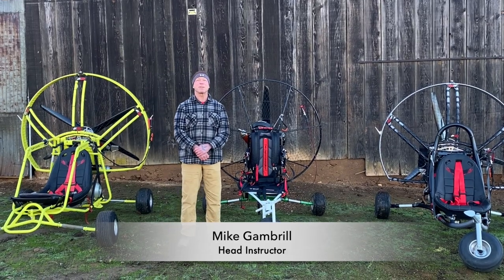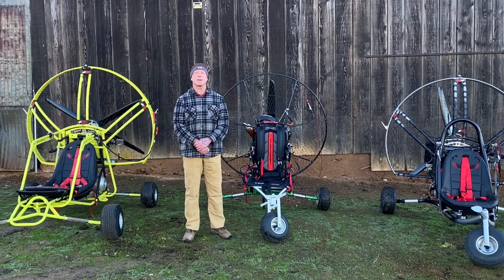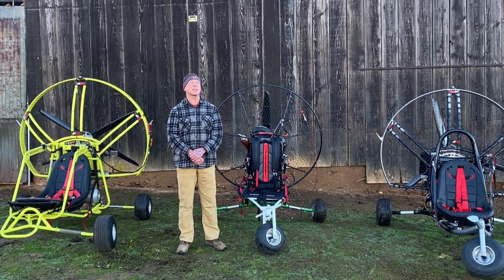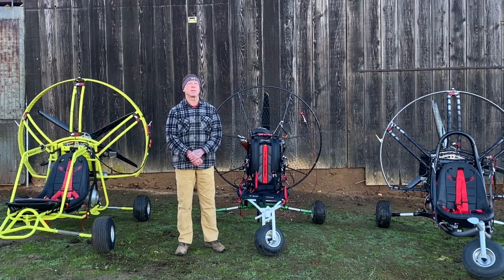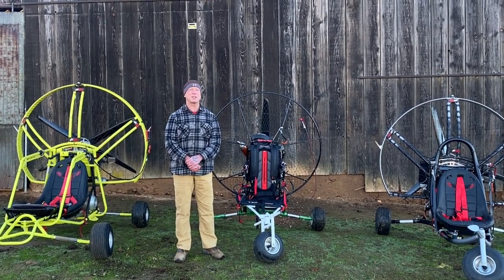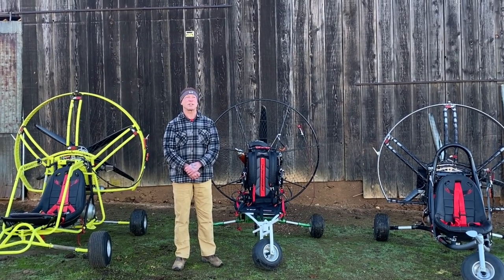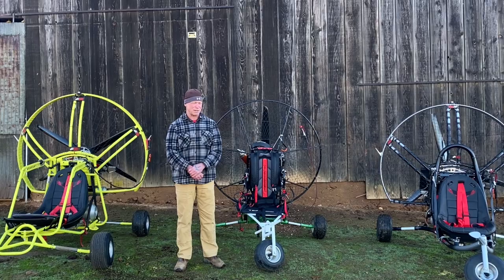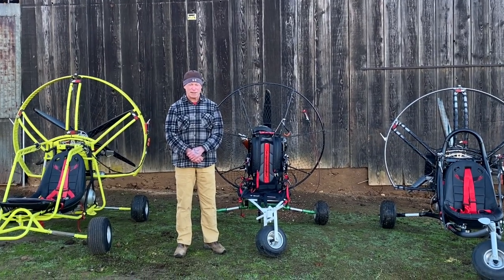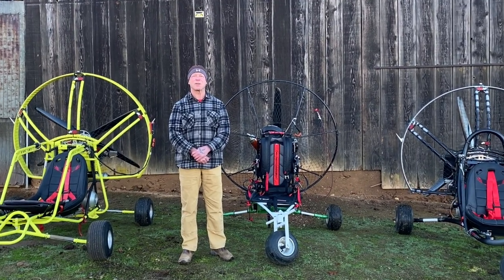Hi everybody, this is Mike Gambrill at Blackhawk Paramotors. We're going to start doing a series of videos on wheels. There's been a lot of requests and we haven't really featured the Lowboy 3 much in videos. The last year has been the same for everybody — it's just not been real easy to do that. So while we have a little bit of time here, we're going to go ahead and start doing these videos and featuring wheels.